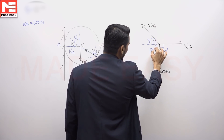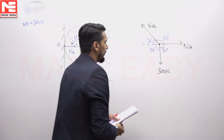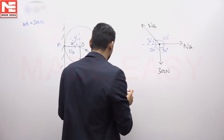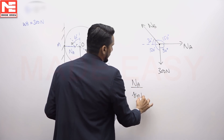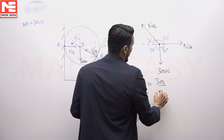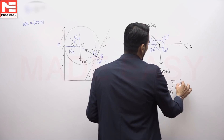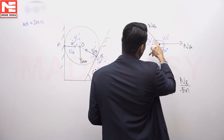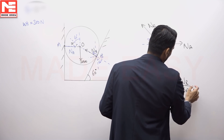With 30 degrees and 90 degrees, the remaining angles work out as follows: 30 + 90 = 120 degrees, and therefore the third angle is 150 degrees. Applying Lamy's theorem: N_A divided by sine 120 equals 300 divided by sine 150, which equals N_B divided by sine 90.